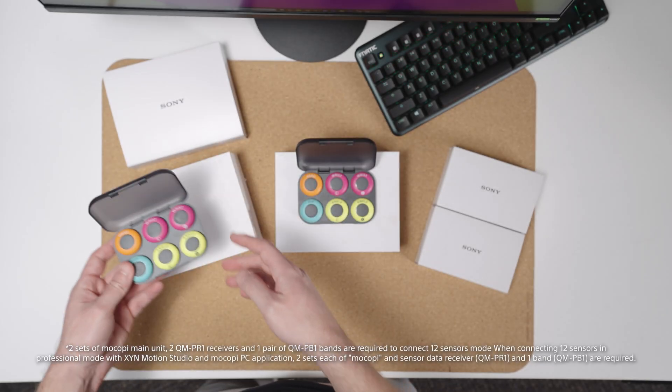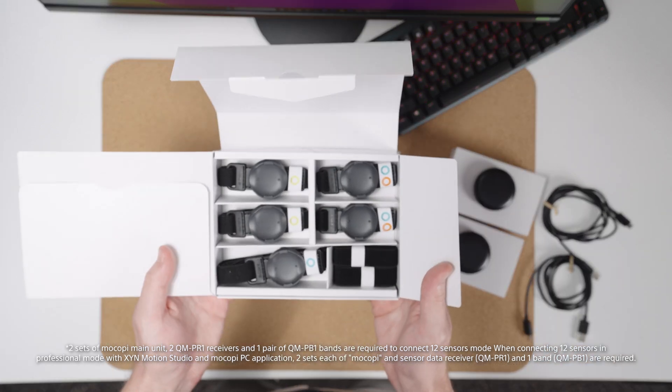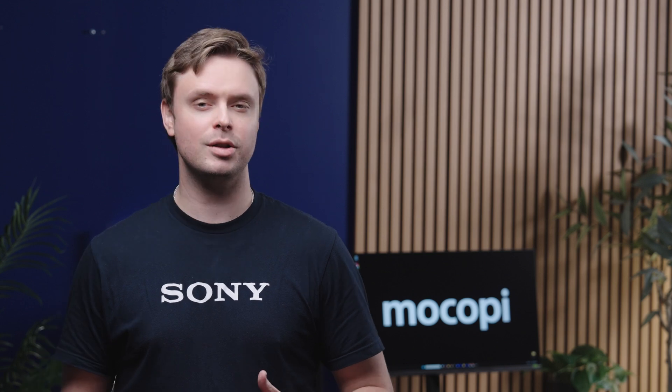Before we get started, make sure you have all parts of the Makopee Pro kit — that is, the 12 sensors, 2 sensor data receivers, and straps. If you have just 6 sensors, don't worry, as these steps all still apply as long as you have one sensor data receiver.